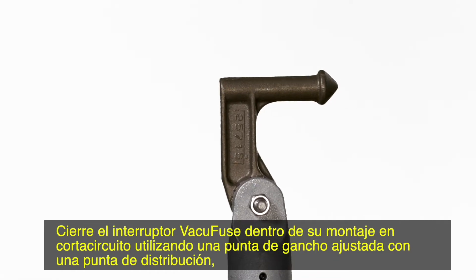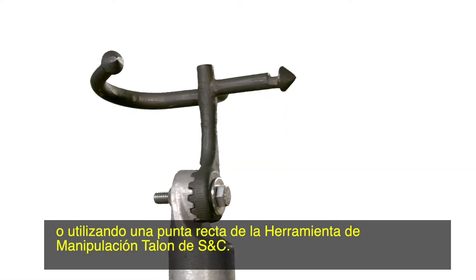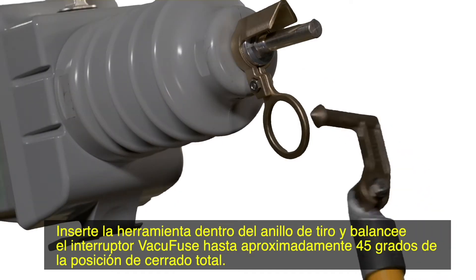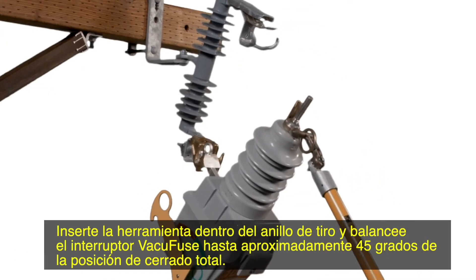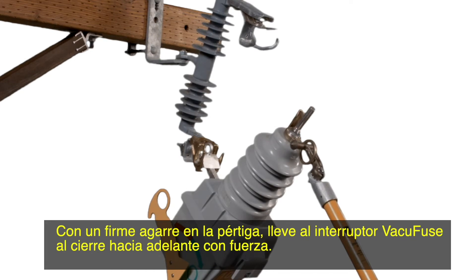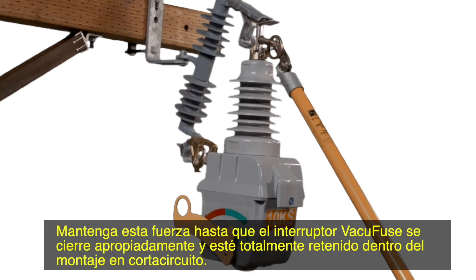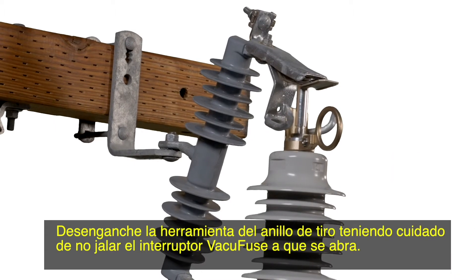Close the VacuFuse interrupter into its cut-out mounting using a hook stick fitted with a distribution prong, or using the straight prong of the S&C Talon Handling Tool. Insert the tool into the pull ring and swing the VacuFuse interrupter to within approximately 45 degrees of the fully closed position. With a firm grip on the hook stick, drive the VacuFuse interrupter closed with forward force. Maintain this force until it properly closes and latches into the cut-out mounting. Disengage the tool from the pull ring, taking care not to pull the VacuFuse interrupter open.